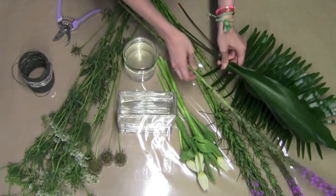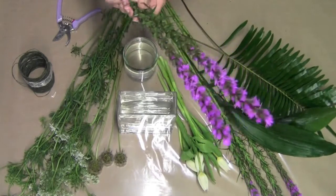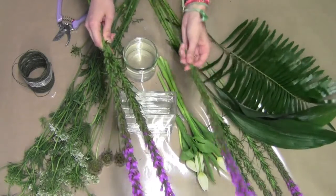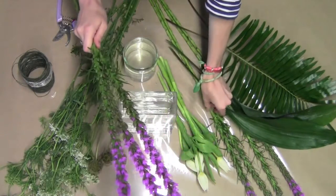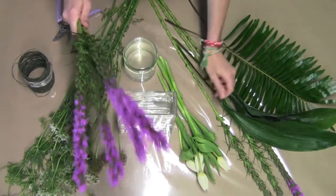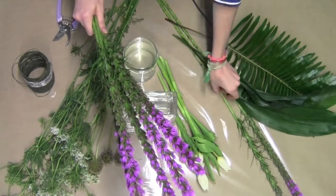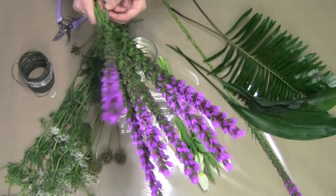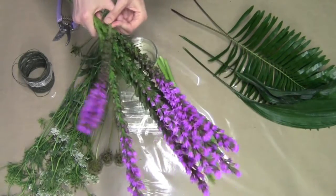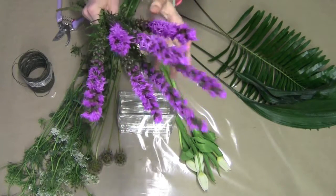I'm going to take my liatris. I already cleaned off the leaves that were going to go below the water, but you might want to do that to yours. What I'm going to do is just place these one at a time, spinning in a hand-tied kind of motion, to create a nice grouping. You'll notice it creates a nice little splay, and this will help our arrangement to look nice from all around.